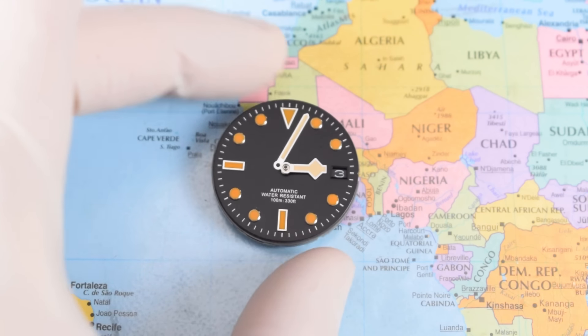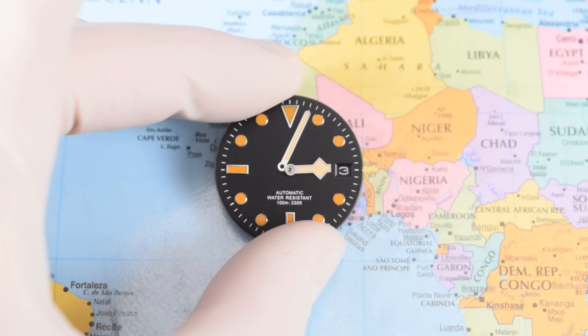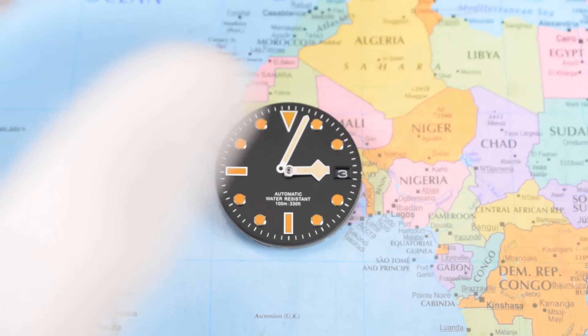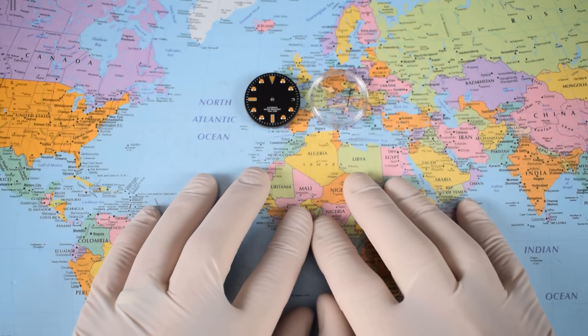I'm going to have to do something about that. I don't blame the hands — the hands are reasonable — it's that dial. Those indices are really a kind of almost burnt-orange colour, not like any patina I've seen at all. What is a boy to do?